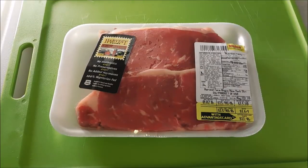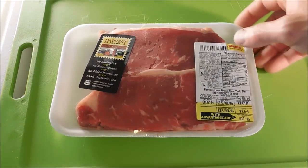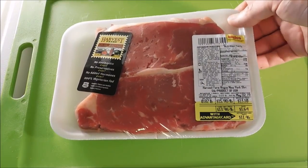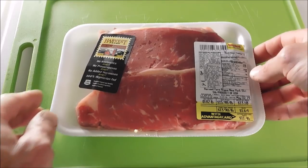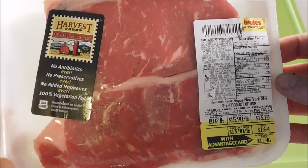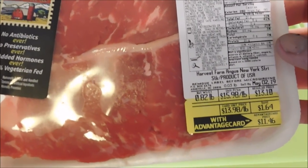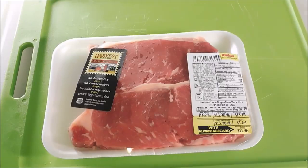Hey guys, how are y'all doing today? Today we're going to make some epic steak sandwiches and it's going to be mighty fine I tell you. It's going to be a little different from any other steak sandwich you've ever seen. Right here is two New York strip steaks — that's the price and the weight, 0.82 pounds. Now let's get started.